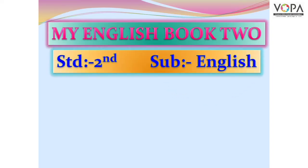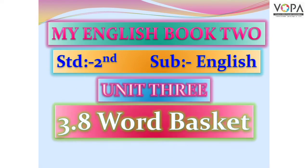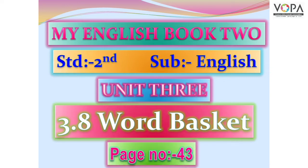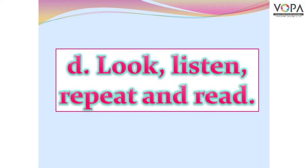My English Book 2, Standard 2nd, Subject English, Unit 3, 3.8 Word Basket on page number 43. Point D: Look, Listen, Repeat and Read.